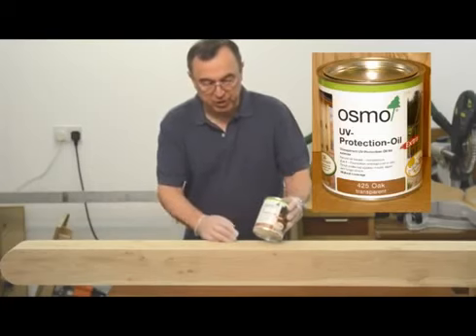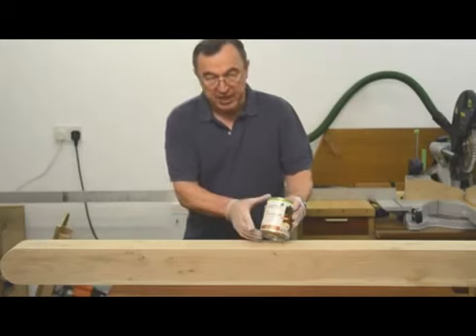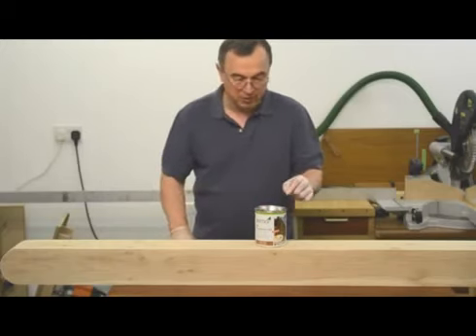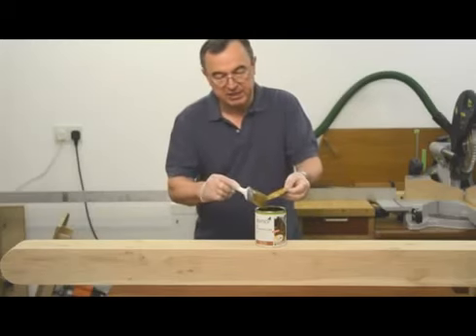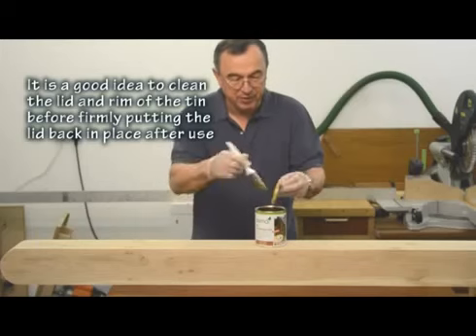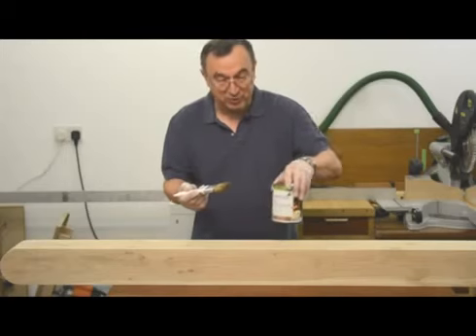On this gate post I'm going to use the Osmo UV Protection 425 Oak Transparent. It's got a very slight pigmentation, very slight indeed, but more importantly it's got the UV protection and the antifungal ingredients to help preserve anything that's going to be outside in the wind, rain and weather. Now, the very first time you open a tin of Osmo oil — as I did when I bought the clear finish for the gate — you notice that the tin is lined with plastic. That means that when you've finished applying your coat and put the tin back on the shelf, when you come to use it again next year or in five years' time, that tin will not have rusted away and the product will still be uncontaminated.